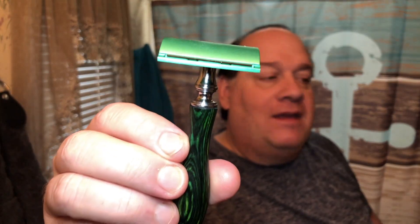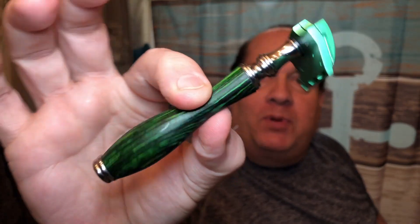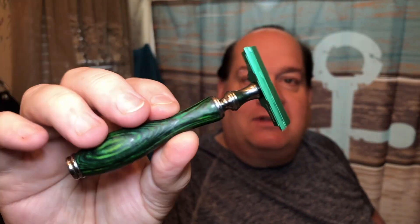For the razor, I figured if I'm Frankenshaving it up, I'm going to take the RazoRock Eco and put it on the Putale handle. The blade in there is the Crown half-blade that actually came with the Eco. I know some people don't like this blade but I've shaved with it a few times and find it to be pretty decent. I do have two days of growth on my face.